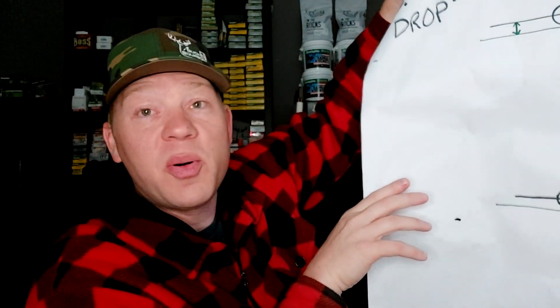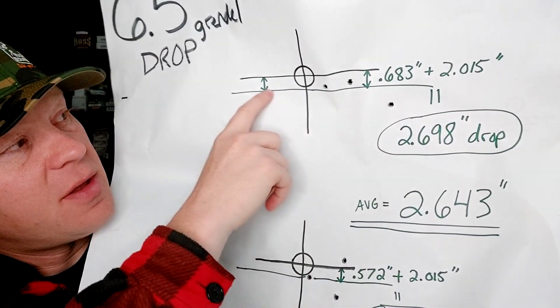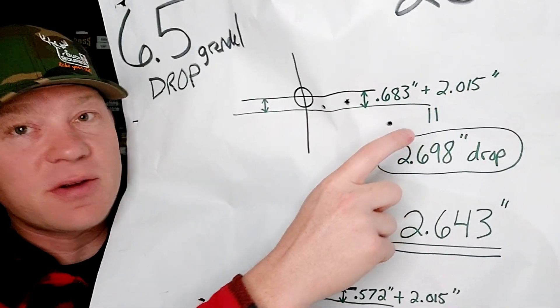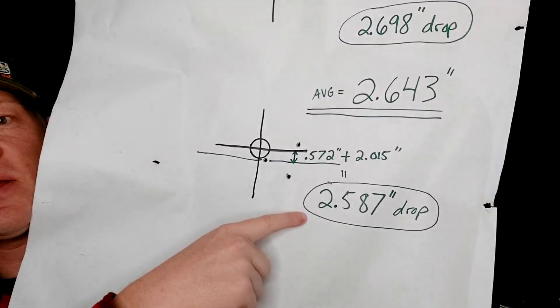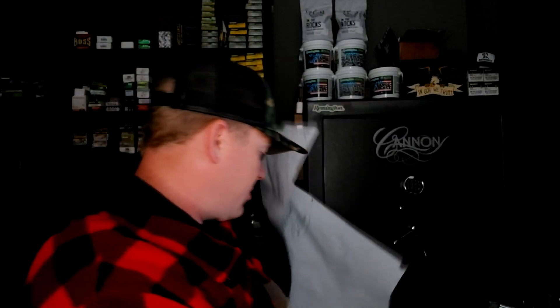I probably should have resighted it in for exactly 100, but this 6.5 Grendel stuff is hard to find and it's not cheap, so we're just rolling with it. We're adding that 2.2 inches to what we saw here. The average drop from where I was holding was 0.6 inches, so adding that to the 2 inches we had at 100 yards gives us 2.69 — call it a 2.7 inch drop at 200 yards on one target, and 2.5 on the other. Averaged out: a 2.6 inch real world drop between 100 and 200 yards.